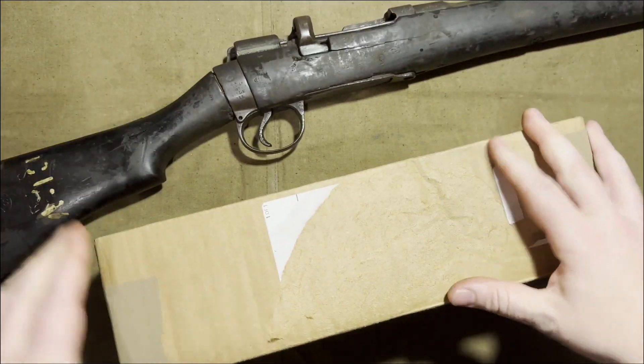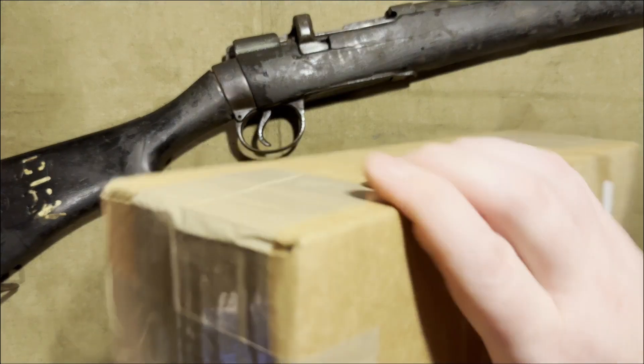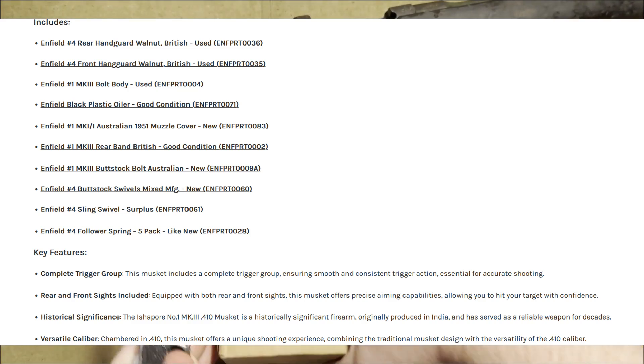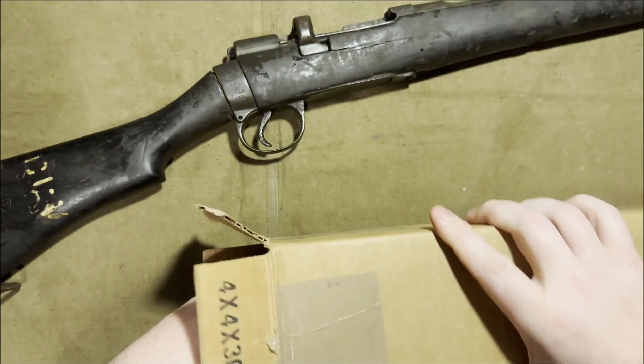Like I said, I ordered it, and then before I even got it I got an email saying they missed parts, because I ordered the one that was supposed to have a bolt, hand guard, and complete firing assembly. You've already seen that — so let's open this and see how the rest of the parts look.